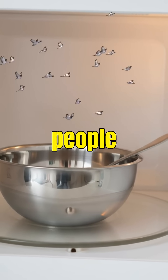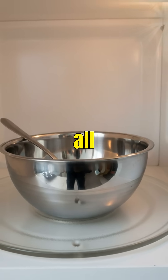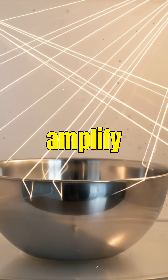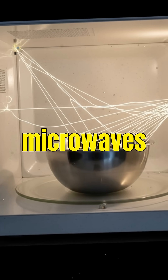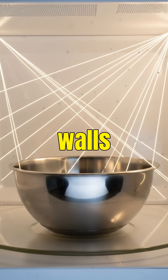But here's the twist most people don't know: a smooth, thick metal bowl or spoon usually won't spark at all. With no sharp edges to amplify the electric field, the microwaves simply bounce off the metal, just like they bounce inside the microwave's metal walls.